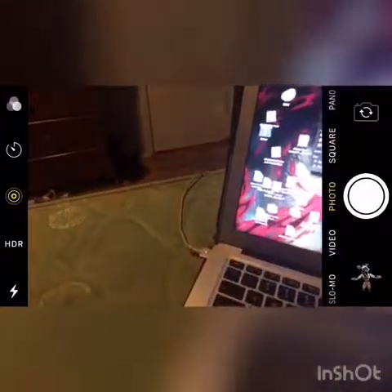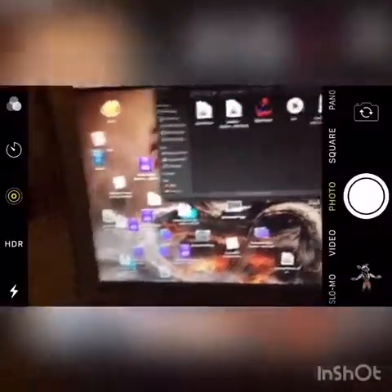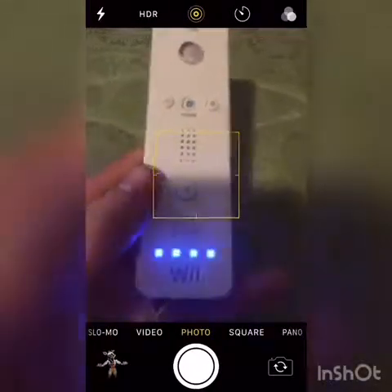First of all, you want to go to Bluetooth and open Bluetooth. It crashes sometimes, but now it should work. Go ahead and just disconnect that and remove it. What you want to do is take the back off of the remote. There we go. You should see a little red button right here. Let me check battery — I have full bars, that's good.